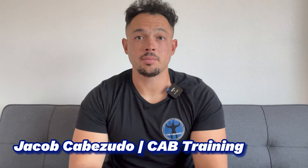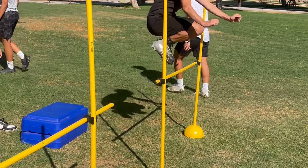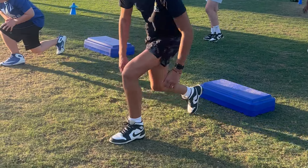What's going on, everybody? This is Coach Jacob Cabezito from Cab Training, and in this video, I'm going to show you guys five plyos that I've been doing with youth athletes to help them improve their speed and agility. These plyos, aka jumps and landings, are very, very important in helping young athletes develop and build on their strength and explosiveness as they grow.